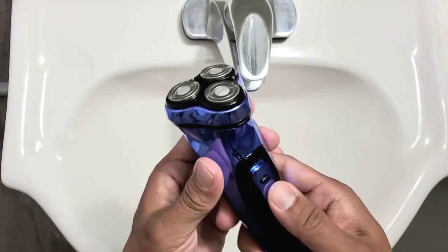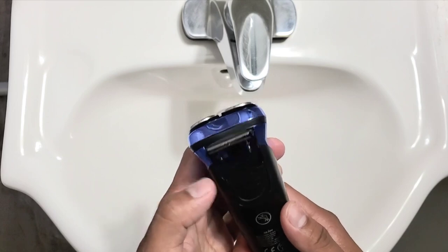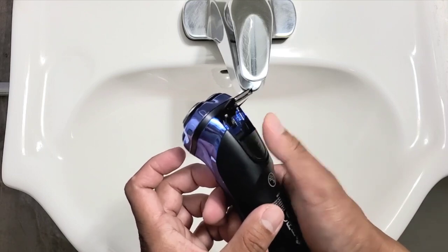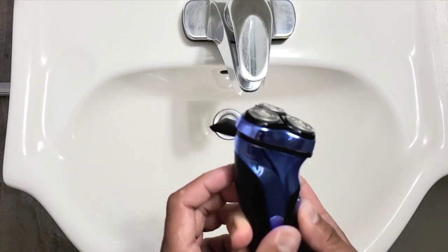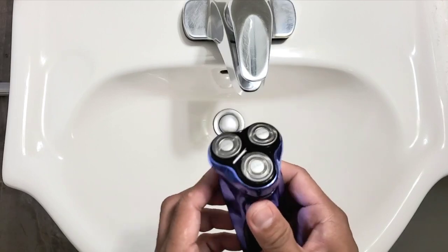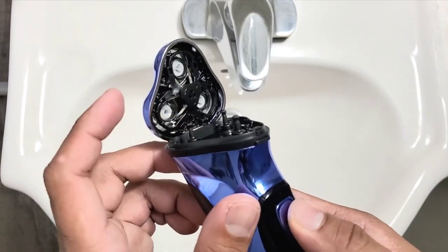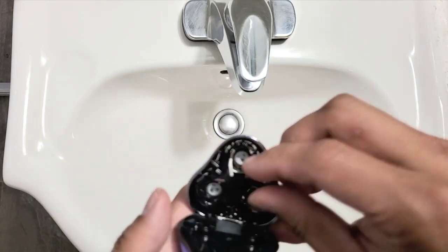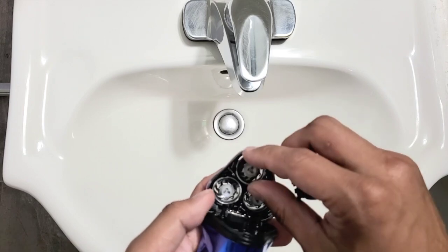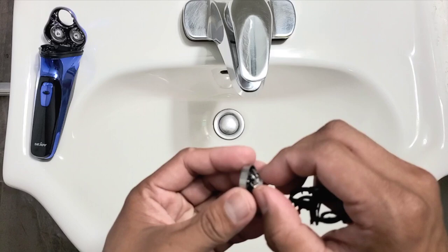So here, you cannot just turn it on — you have to press this button. And then for the pop-up trimmer, press this button here. The head is rotating. The blades are probably replaceable; maybe on their website they have replacement blades.